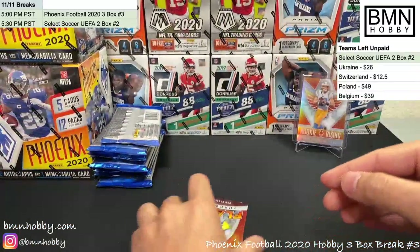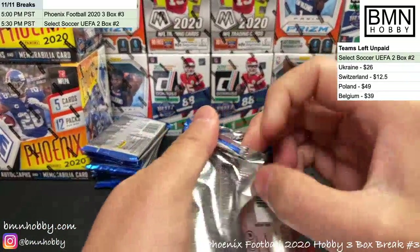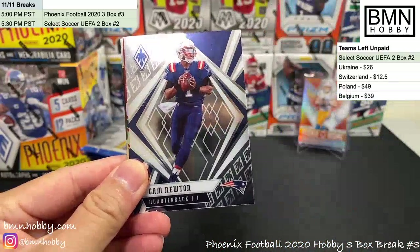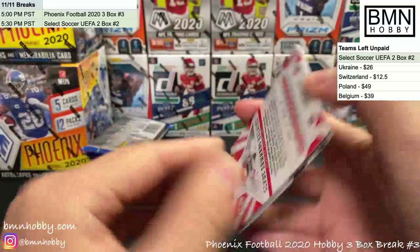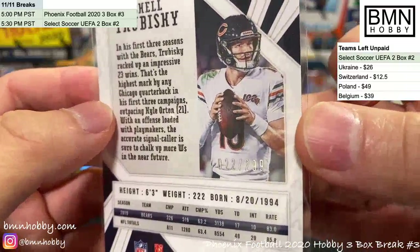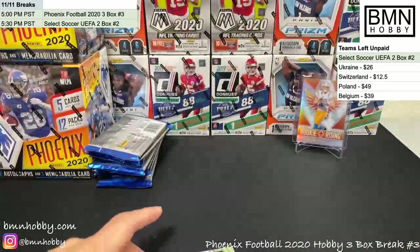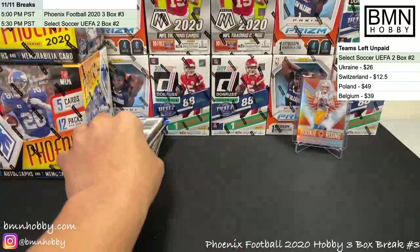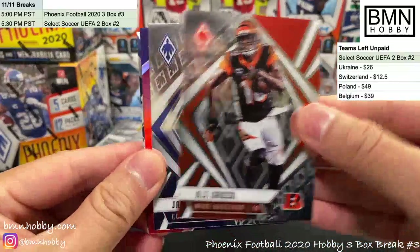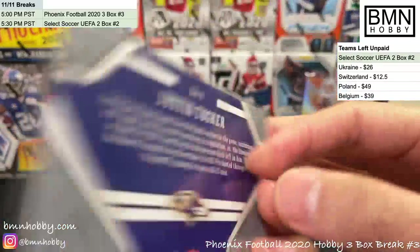Dak Prescott and Jason Huntley. The rookie checklist in this set is way too big — too many random rookies nobody's really heard of. We started a little late because YouTube was down for quite a long time. Pulling Mitch Trubisky 22 of 299, AJ Brown, and Edwards-Helaire — that's a nice one. Also AJ Green and Jalen Ramsey.